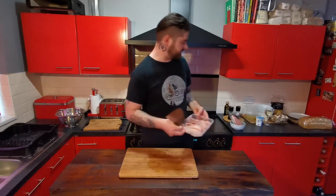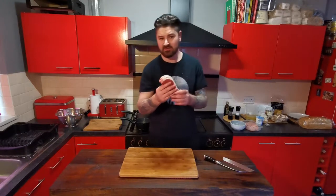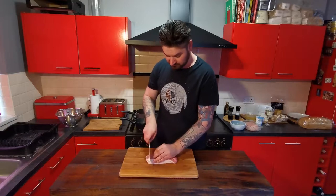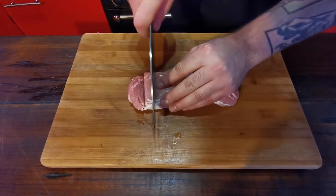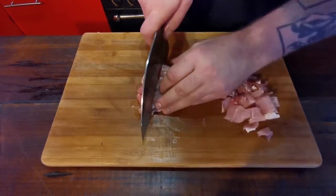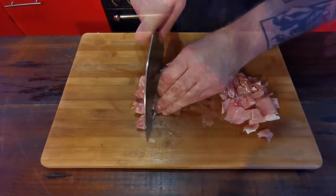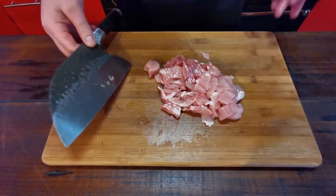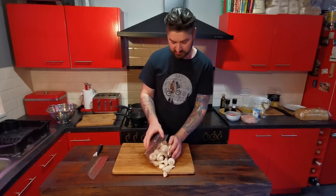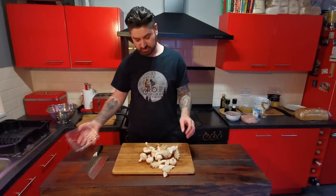Chicken's done so we can move that aside, just give my board a quick wipe down. I've got 10 rashers of bacon here, just going to dice all this up. Then finally for the chopping I've got this tub of all different mixed mushrooms.